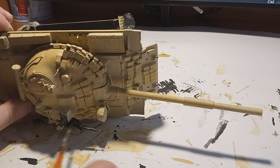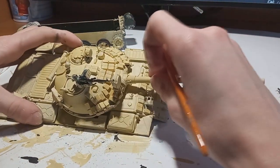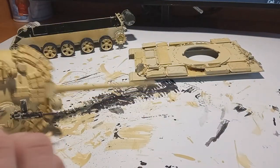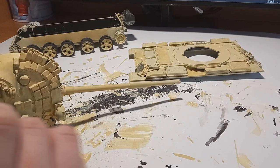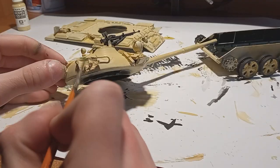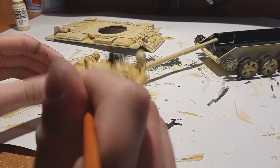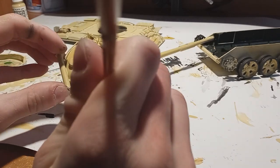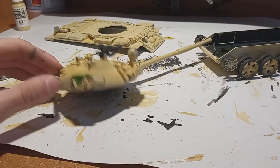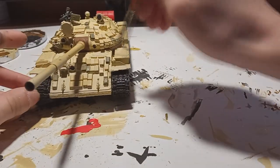I also painted all of the details with different colors — the machine gun was painted in the same gray color. I didn't paint the big IR spotlight headlight because in the model it's modeled as closed, so there was essentially nothing to paint. I also painted the tarps using ordinary acrylic colors — one of them brown, one green — just to give more interest and make them visible, because painting them in military colors would risk them blending in with the vehicle.